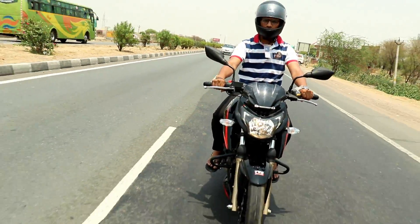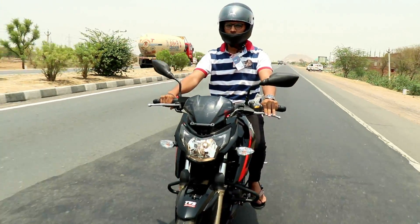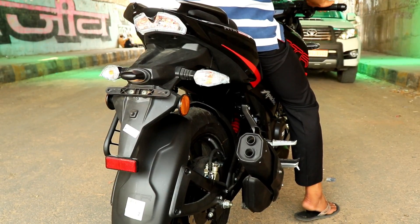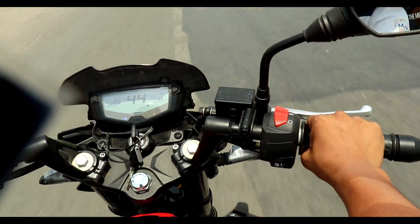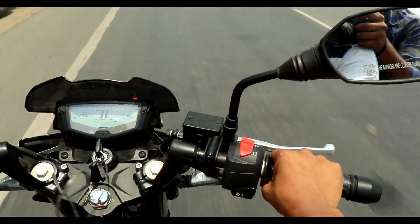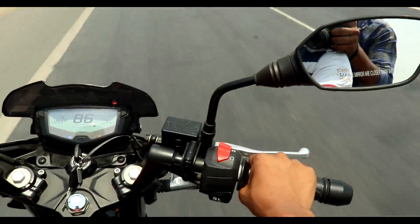We look at the top speed. If this is a new bike, the top speed will be slightly reduced because it's fresh from the showroom. The top speed is 111 km/h at maximum — for a new bike, the top speed is somewhat reduced initially.